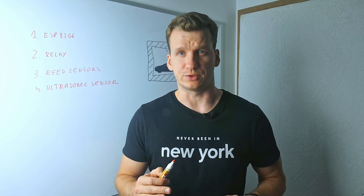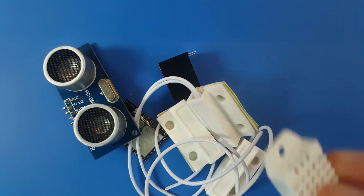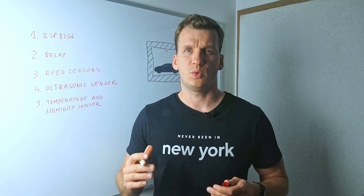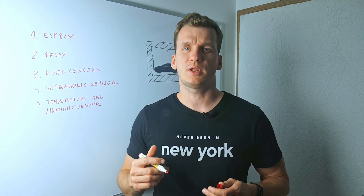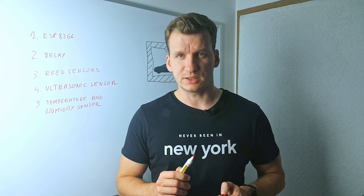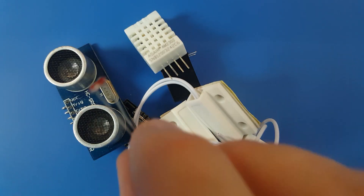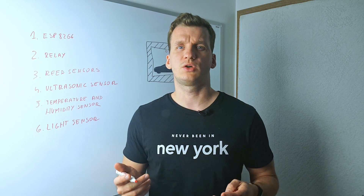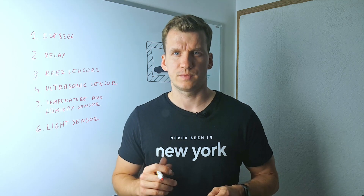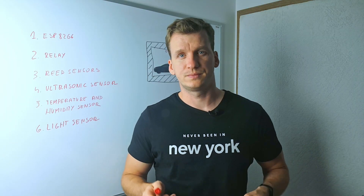Temperature and humidity sensor. I don't think I need to explain much here — you will surely find plenty of reasons why it's nice to have such a sensor in your garage. One example I have in mind is controlling a radiator. And last but not least, a light intensity sensor. The ESP8266 has an ADC — analog to digital converter — so we can connect an analog component like this light sensor. OK, now we have everything we need, and it's time to design our custom PCB.